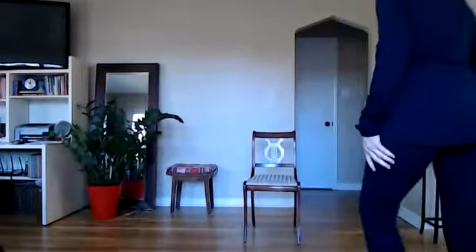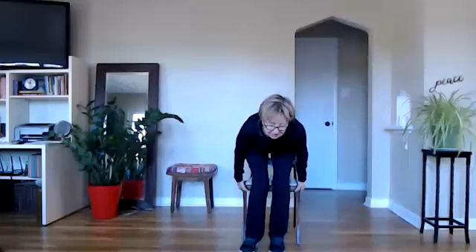Let's find our seats and we'll begin our yoga class. It's so nice to see everybody. Welcome, welcome, welcome to yoga. Sitting comfortably,